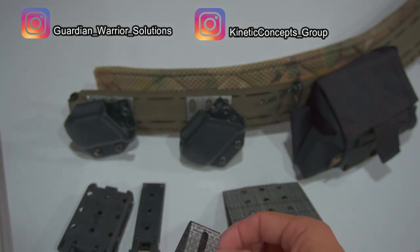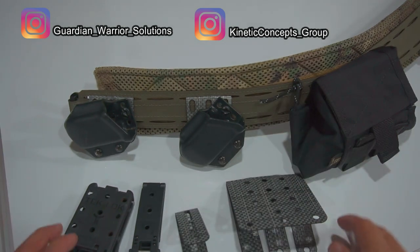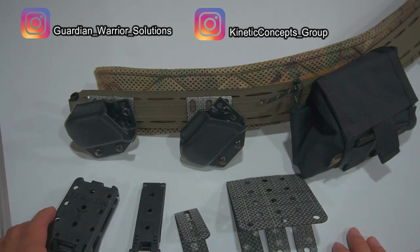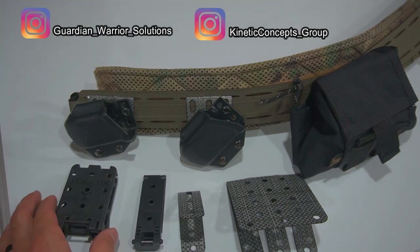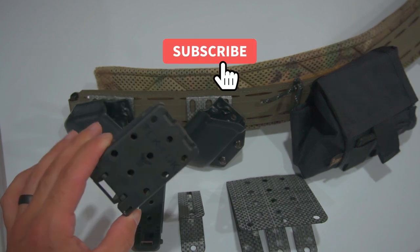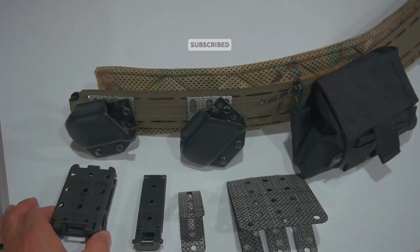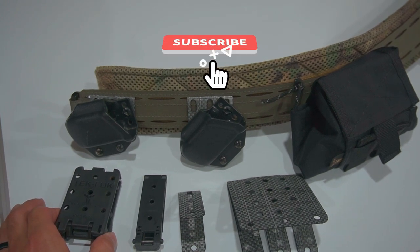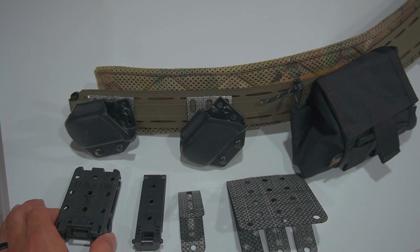If you're looking for a more efficient way to attach your mag pouches to your belt — something that reduces weight and adds comfortability — I think this is a great option. I don't know of any other options right now that allow you to get rid of the TekLok while still maintaining the same modularity, reducing weight, and adding comfortability. So if this is something you're looking for, I think this is a great option.